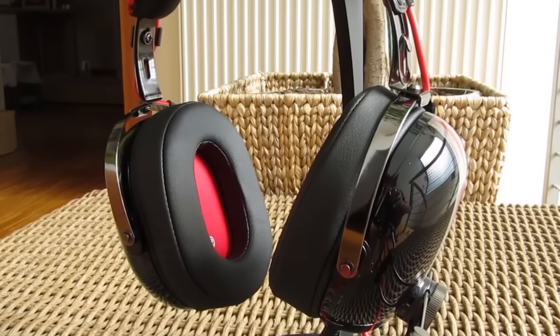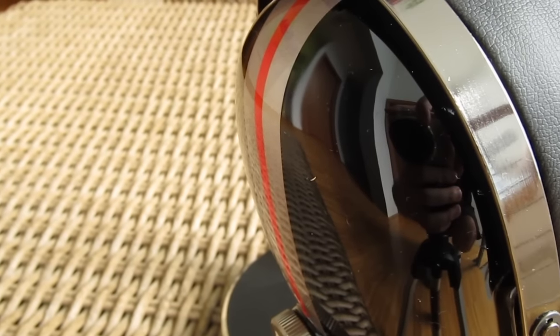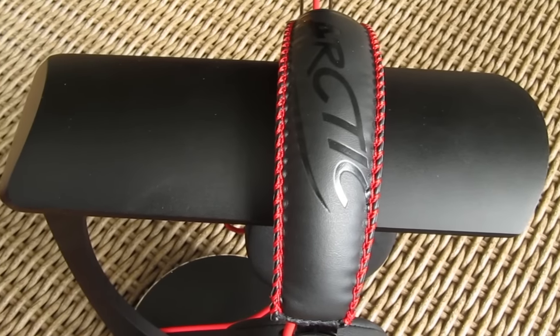Despite that, this model sports really good build quality, although they could maybe ditch that glossy finish. But overall I was pleasantly surprised by it, and when I think about it I usually am with their products, especially considering the price point.